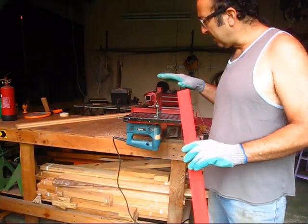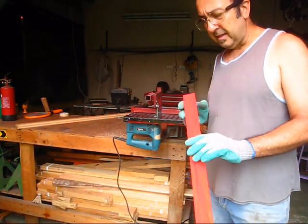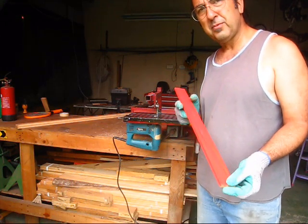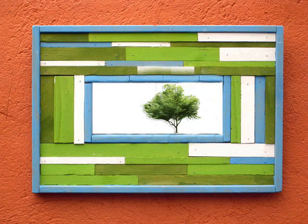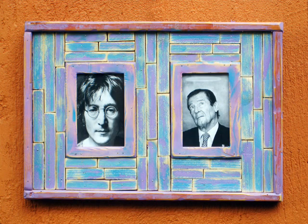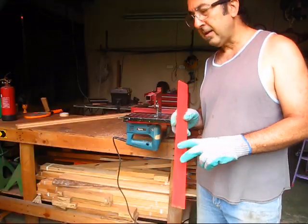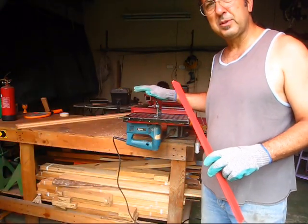One thing I use this a lot for is making lots of thin strips of wood. I'll show you examples of what I use them for, as in these picture frames. And it's really easy doing these strips with this. I'll show you.